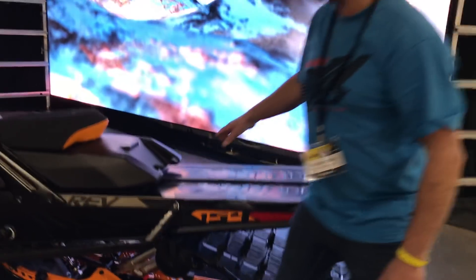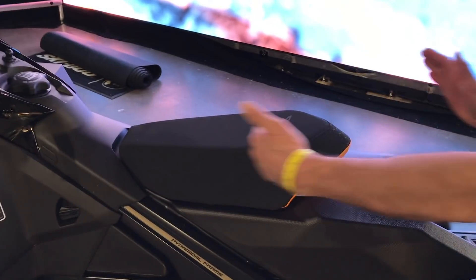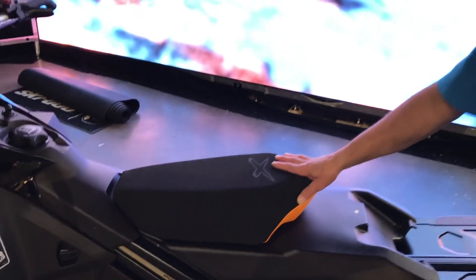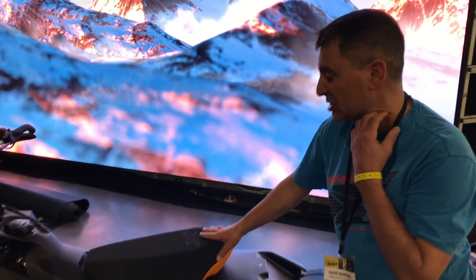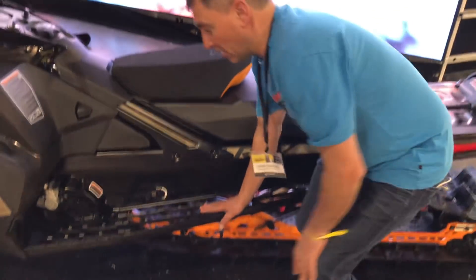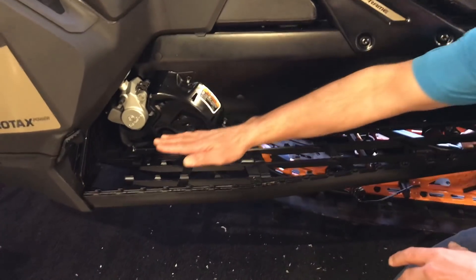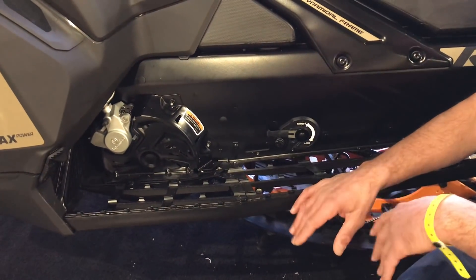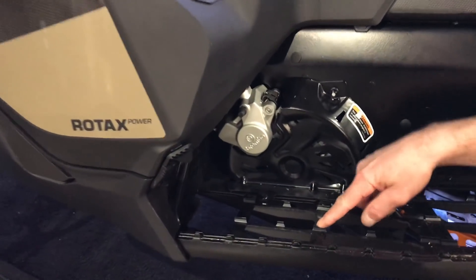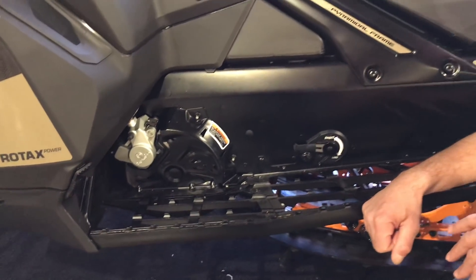Moving along, it now comes with the Carl Kooster seat — one inch lower, one inch narrower, and two inches shorter. Once you use it you won't go back. I have this on both my sleds this year; it's an absolute gem from Carl Kooster himself. Moving up here to the extruded running boards — in previous years they were stamped at the front, but for 2020 they're extruded right up to the front. So better grip and more snow evacuation — an awesome move from Ski-Doo.